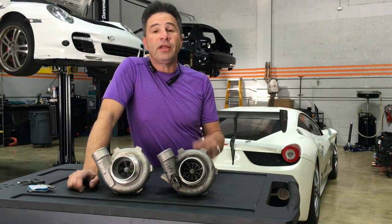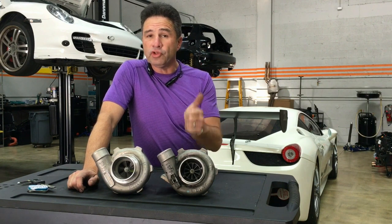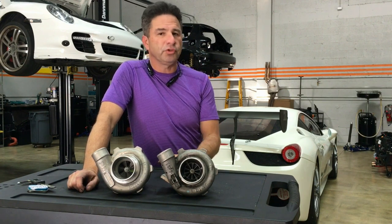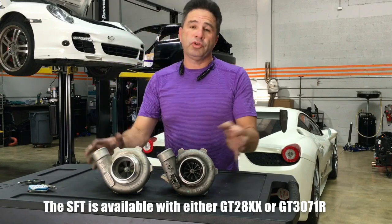Hey guys, Jay with Tuning the Right, and today I wanted to share with you some of our experience as to how to appropriately choose the right turbo size for your system. Now, as you may know, we offer our turbochargers with two choices.